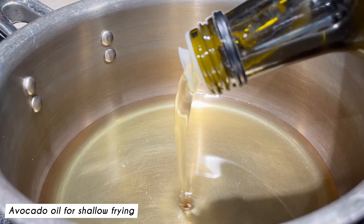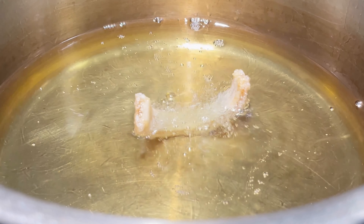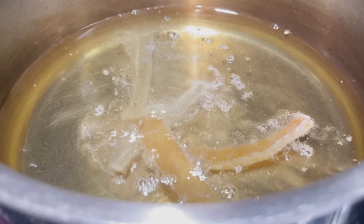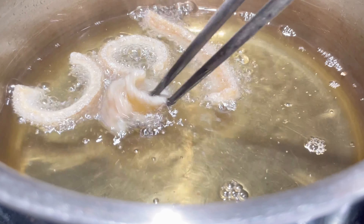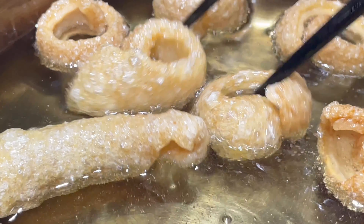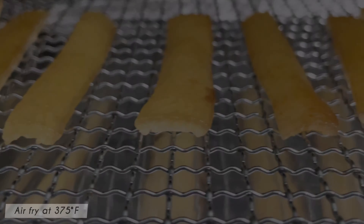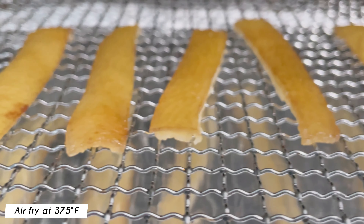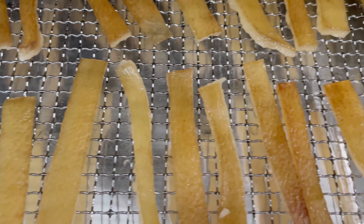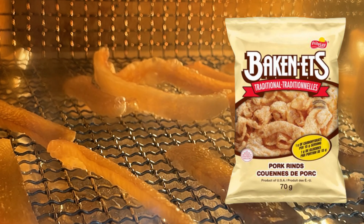To shallow fry, fill a small saucepan with avocado oil and fry at 375 degrees Fahrenheit until it's puffy and golden brown. If using the air fryer, set the temperature to 375 degrees Fahrenheit and air fry for 5 minutes — it will puff up without the use of oil. I prefer this method better than shallow frying because it reminds me of these traditional pork rinds.